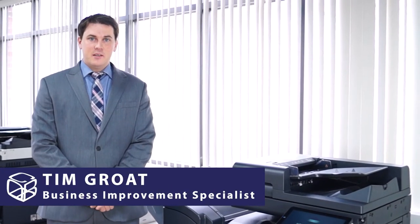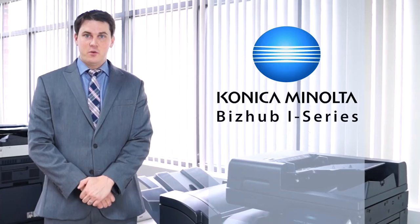Hi, I'm Tim Grote with Cobb Technologies, and today we're going to go over a basic training of the Konica Minolta i-Series of equipment.